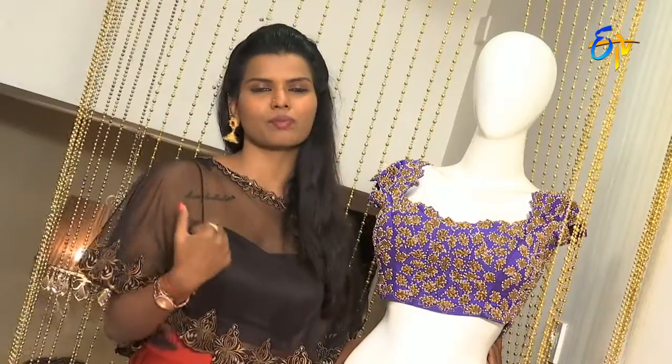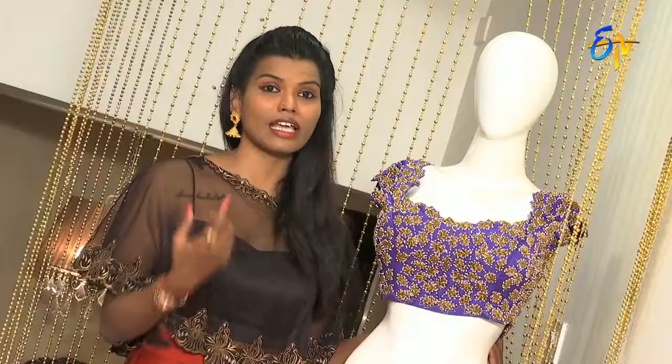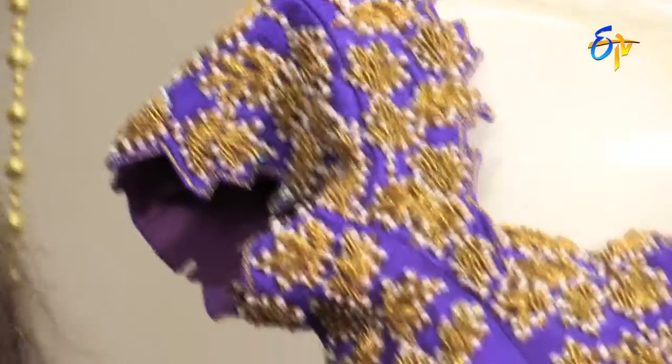This blouse style is popular with the young generation. You can also use it with half-saris. You can use 2-3 neck pieces to complete the look, whether for short days or long days. There is a lot of spacing.